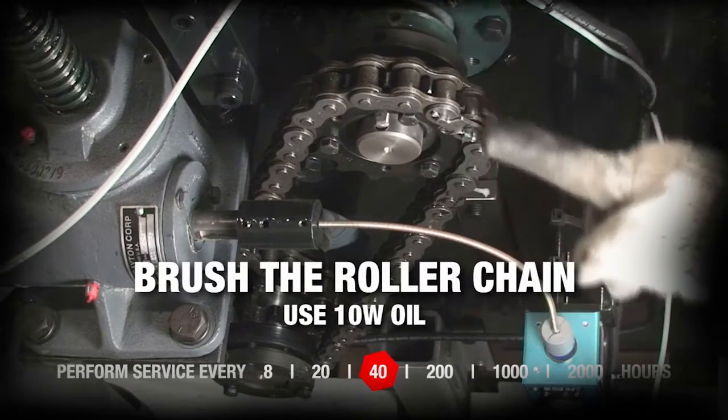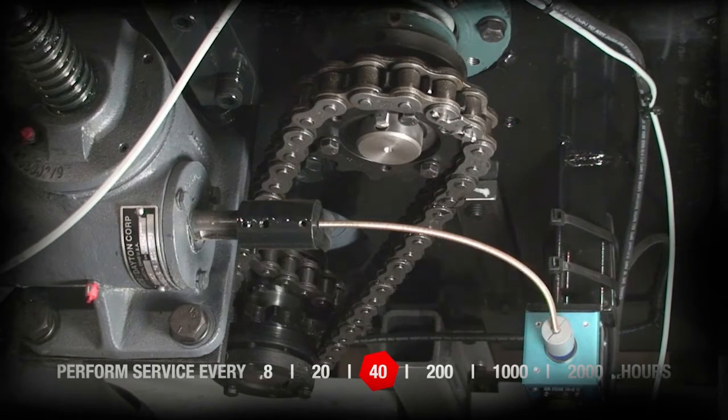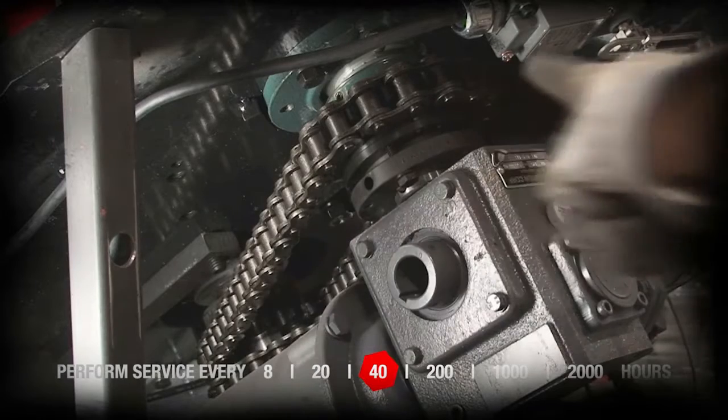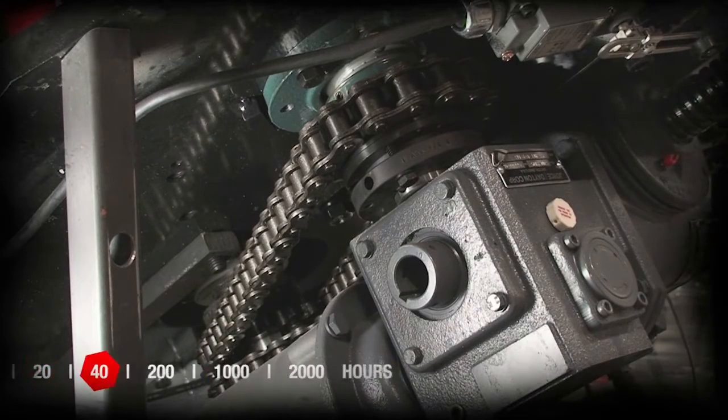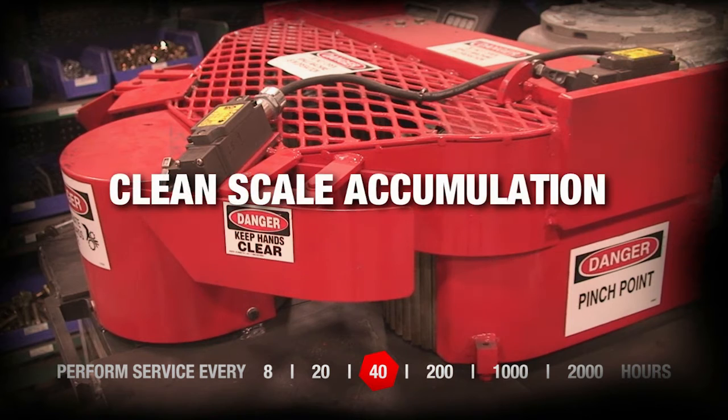Brush the roller chain with 10W oil. Clean scale accumulation from interior and exterior.